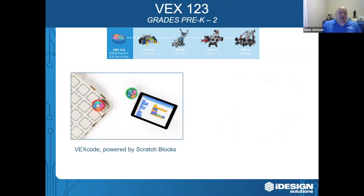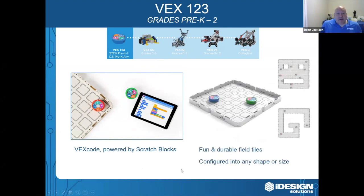Like all VEX products, 1-2-3 grows with the students. You can use a tablet or a computer and the amazing VEX Code software, and you can actually code these robots. There are also 1-2-3 field tiles that easily snap together to create new and exciting challenges.